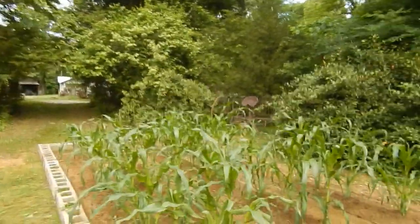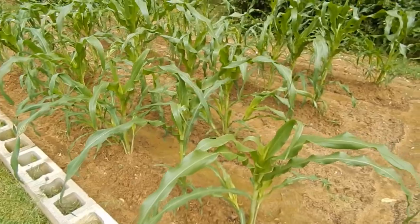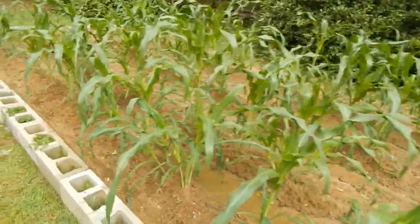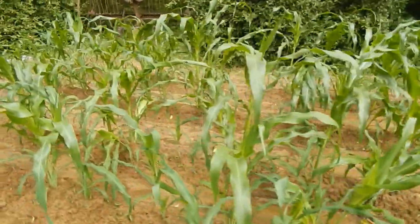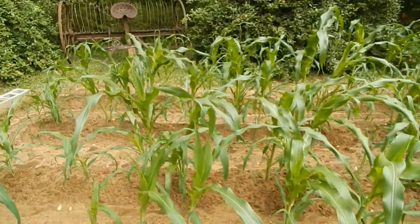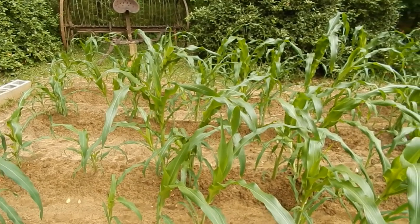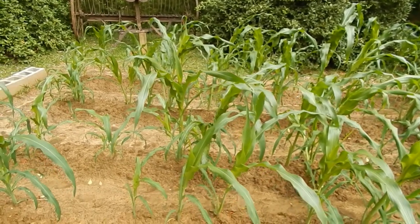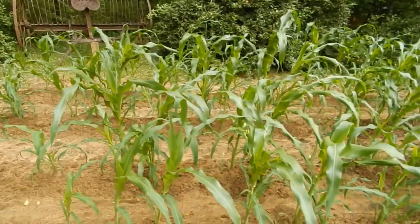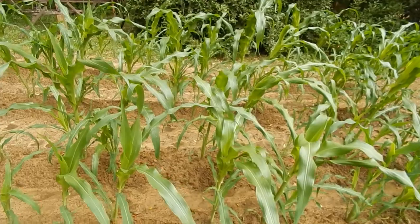Here's my bantam sweet corn — it's doing real good. This is the first time we've planted this type of sweet corn. Normally we plant field corn, and we've planted sweet corn before, like Silver Queen, but this is going to be the first time on this particular type. They say it's real good, so I can't wait to try it.